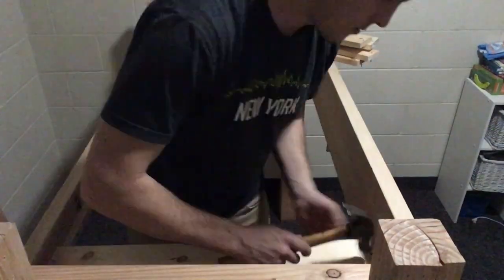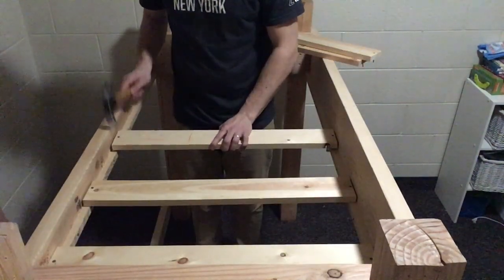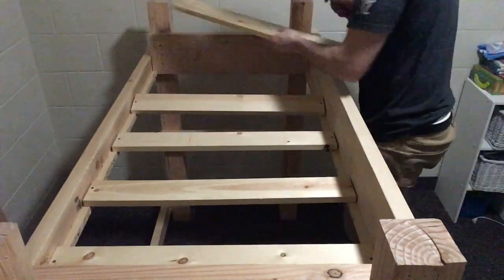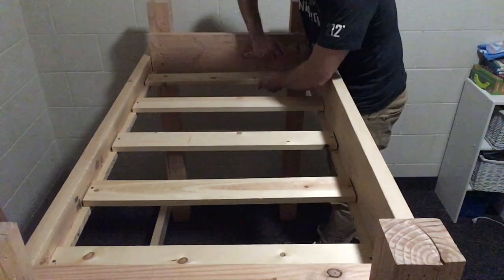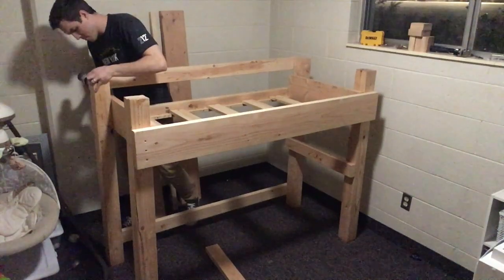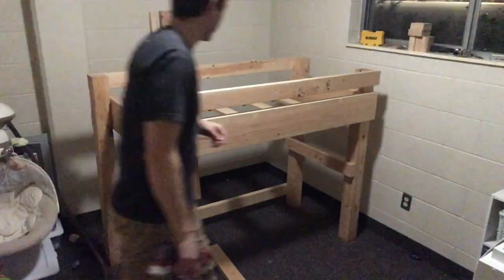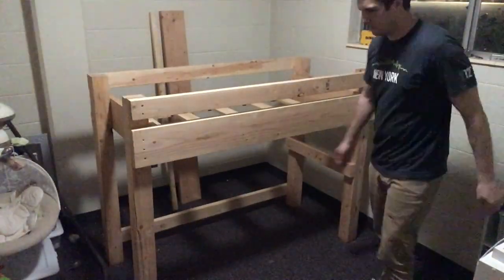Both of those 2x8s should have cleats tacked to them. I made them flush to the bottom and put nails every three or four inches to hold those in place — I didn't use any glue. Then you see the slats going in, evenly spaced. There are five of them; I tacked those down with short nails as well. The top rails — just make them flush with the top of the 4x4 posts.